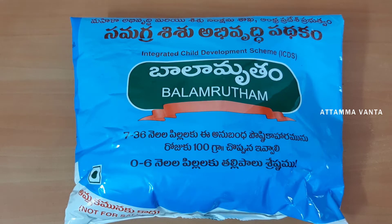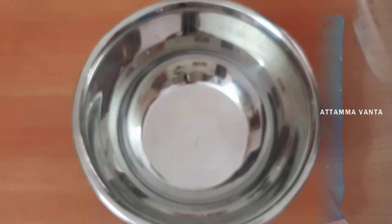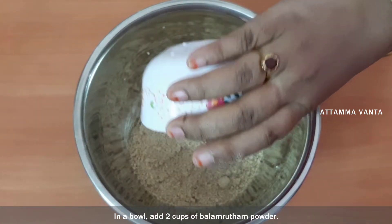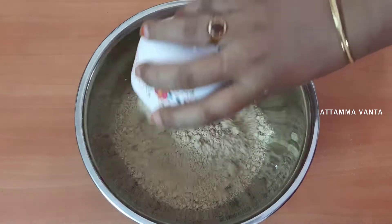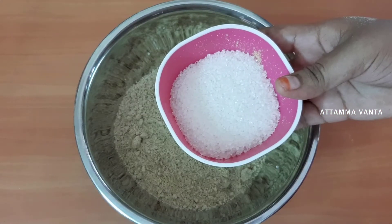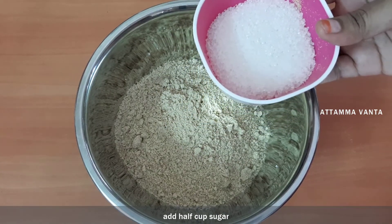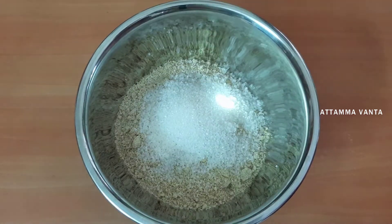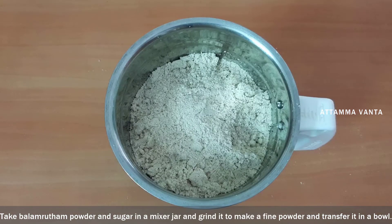First, I'm going to add ingredients into the bowl. I will add 2 cups of flour and 1-2 cups of sugar in the bowl. I will also add sugar in half a cup.